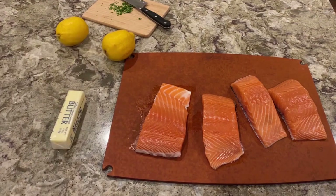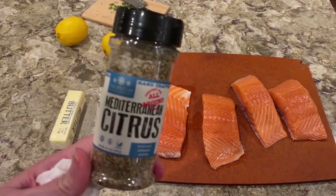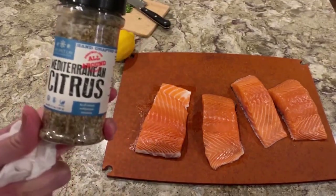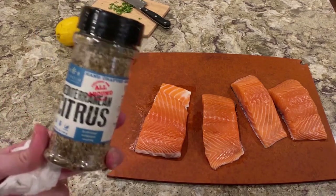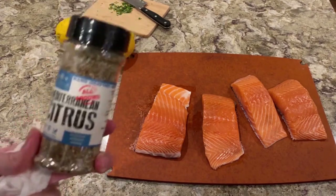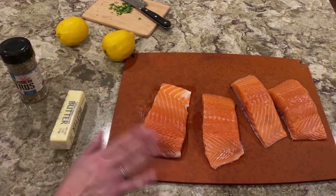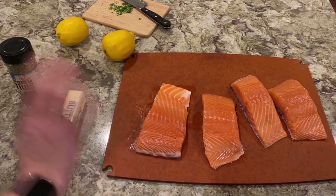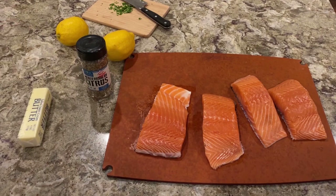What I'm going to use to cook this is this Mediterranean Citrus spice. This is by the Spice Labs — they sent us a variety of spices, and we've used it in the past. If you don't have this, you could use salt, pepper, oregano, a little paprika for color, and some people use a little dill. I'm going to finish it off with a little fresh parsley, though my parsley is not as prolific as it should be.